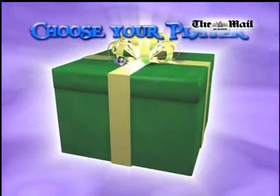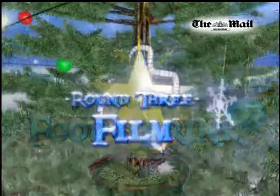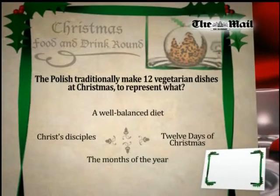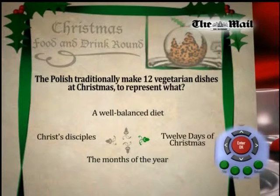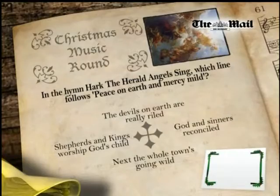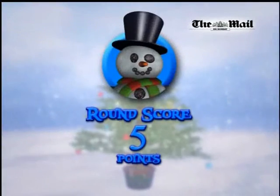You can play the Mail on Sunday's Interactive Christmas Quiz either alone or with friends, with up to four — I will be playing on my own — battling for glory. Once you've selected how many people are playing, each player or team needs to pick a Christmas character to identify — and they all look really stupid. There are five rounds of questions to be answered and each round has seven questions. Players take it in turn to answer each question.